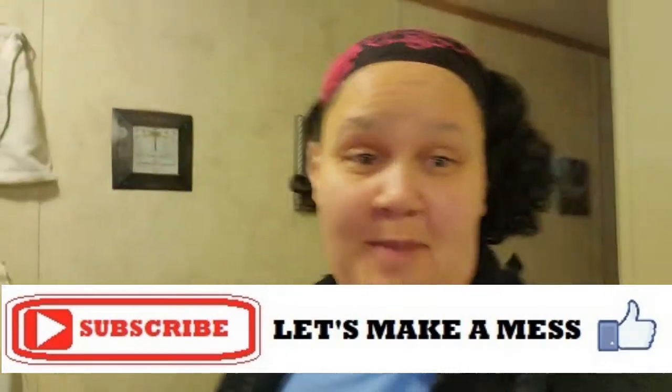I hope you guys liked it! If you liked it, make sure to like and subscribe down below. Let me know how you guys like it, or if not, let me know what you would do different. Until then, see you next time — bye!